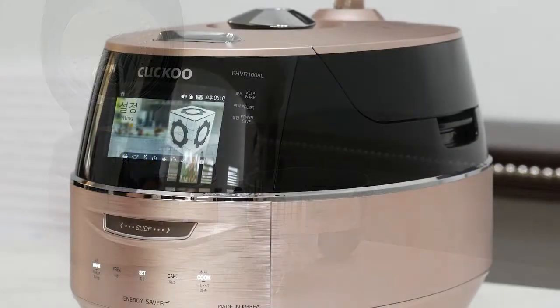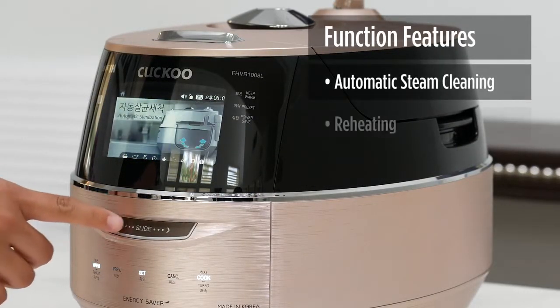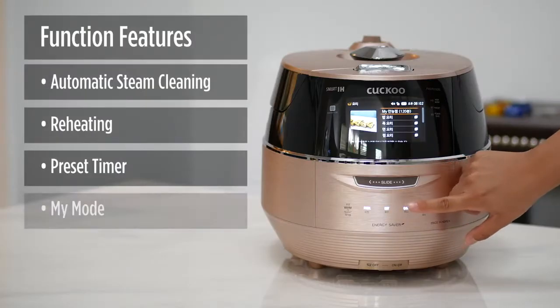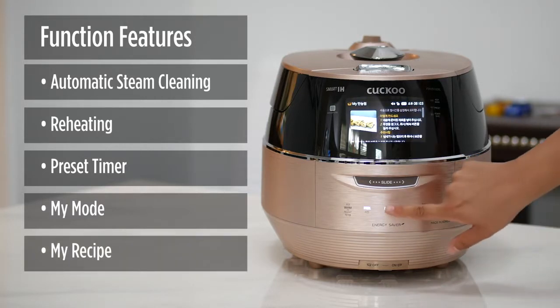When it comes to function features, the FHVR can perform the following: automatic steam cleaning, reheat function, preset timer, my mode function for custom cooking, and my recipe to save favorite recipes.